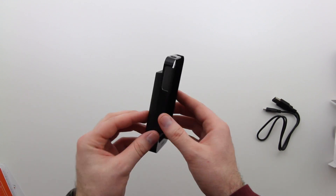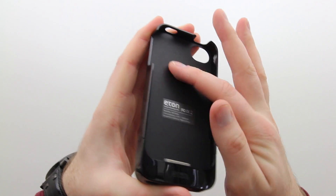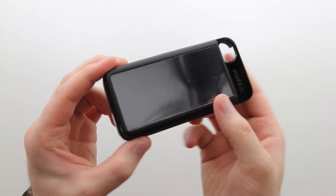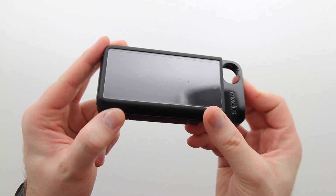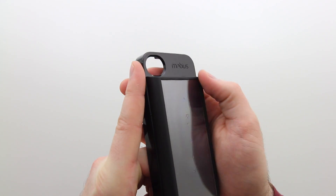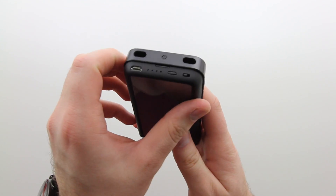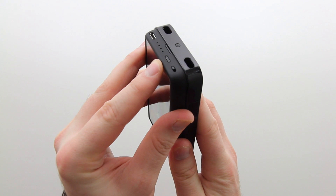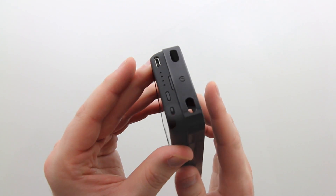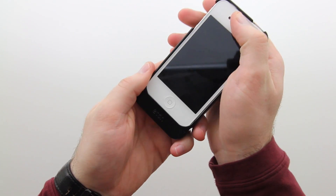Getting a closer look at the actual case, you notice it's a little bit bulky — of course it's got a solar panel in it, so it has to be a little bulky. The interior is a smooth material, and there's a better look at that solar panel photovoltaic cell. Up along the top you've got the Mobius logo along with a nice big cutout for your camera. All the controls and interesting stuff happen on the bottom of the case — that's where you've got your micro USB port and a little battery indicator.